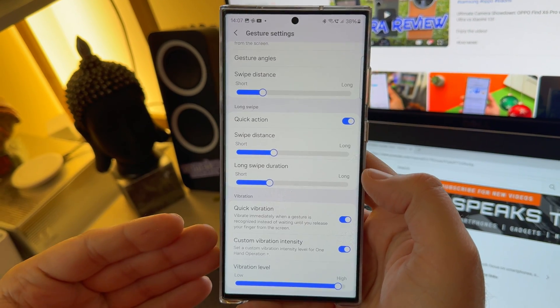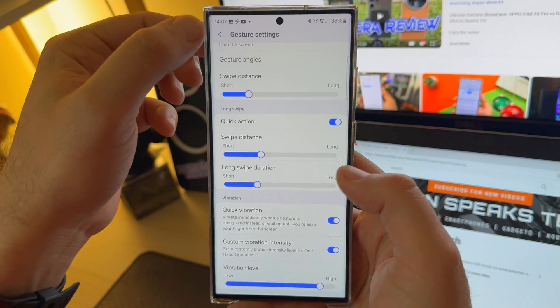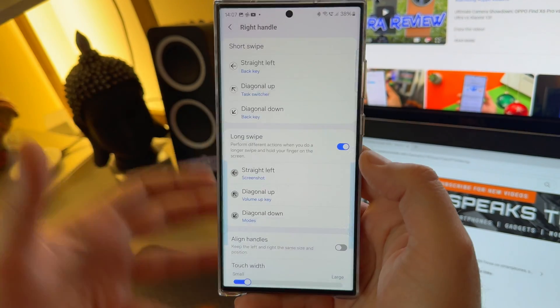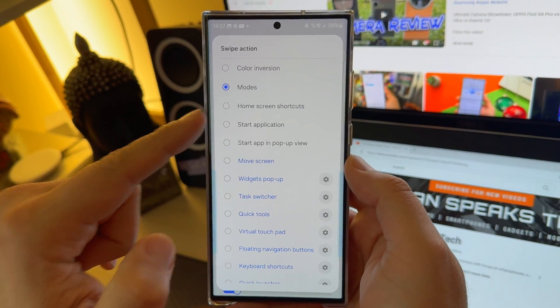And then, of course, we have the custom vibration intensity where you can regulate and set up the vibration level. Now I'm going to go back into the handles. In my right handle, I have included the new thing.